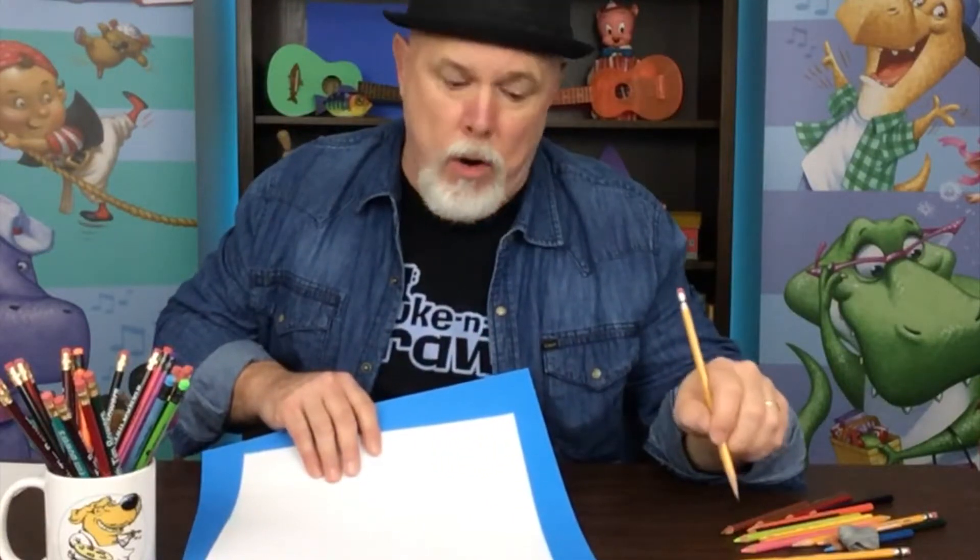And don't forget — put some paper, cardboard, or poster board under your drawing so when you're using the black marker it doesn't go through your drawing onto the table.